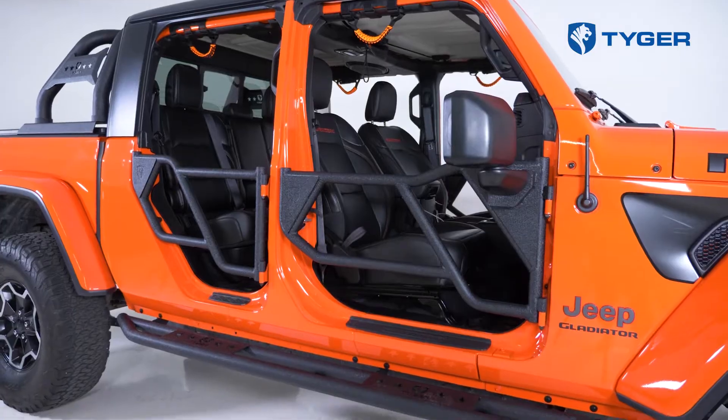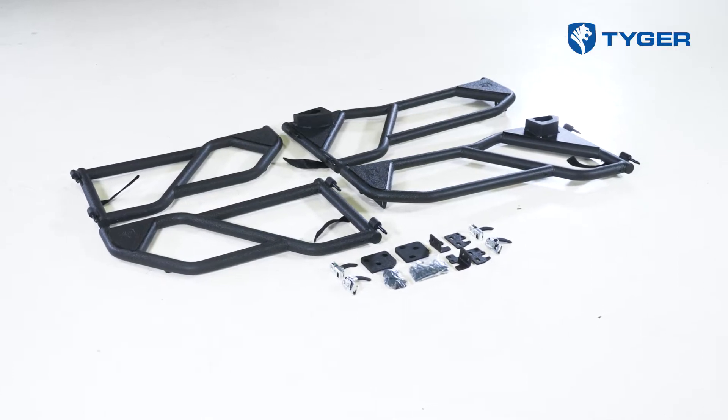Also, these doors are compatible with the Jeep Wrangler JL Series, so if you're a JL owner, please follow along to this video as well. That being said, let's get right into the installation.